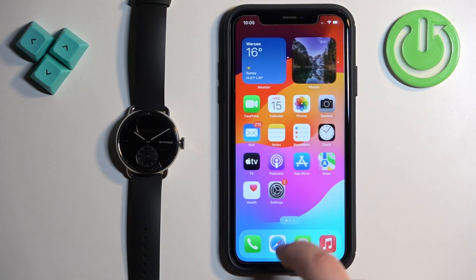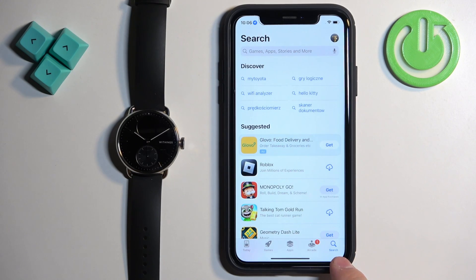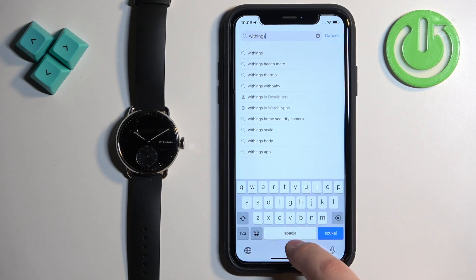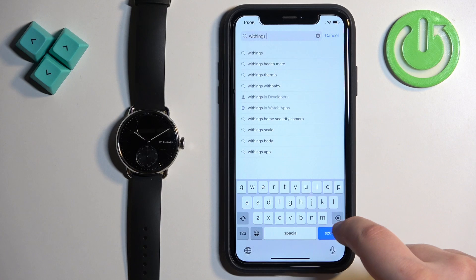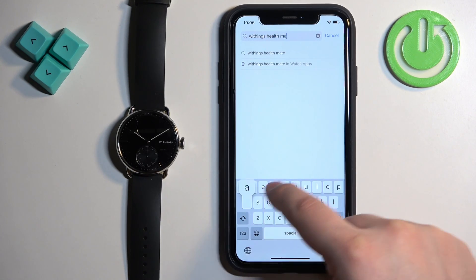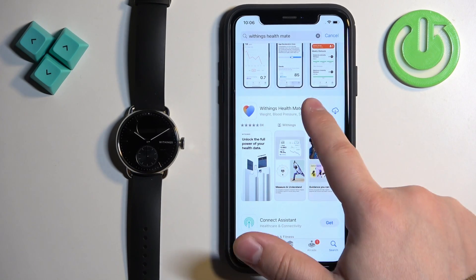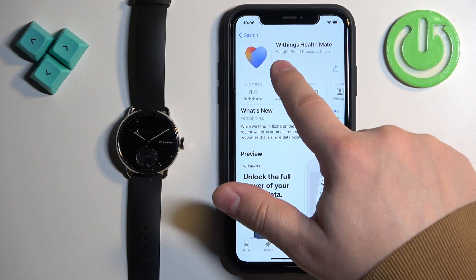Once you do, open the App Store on your iPhone, tap on Search, then tap on the search bar and type in Withings Healthmate. Tap on Search and you should see this application on the list. Tap on Withings Healthmate to select it, then tap on the Get button to download and install it.